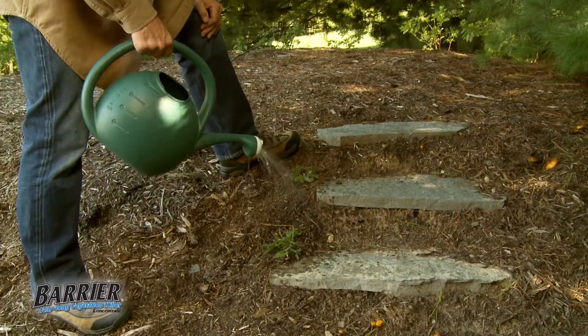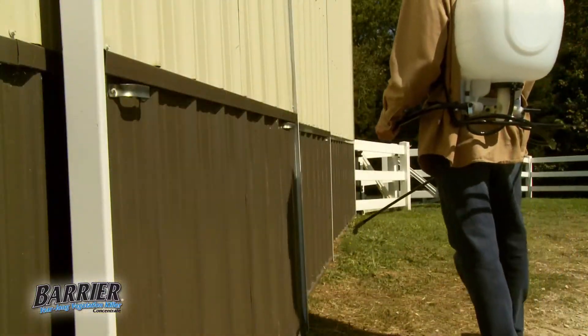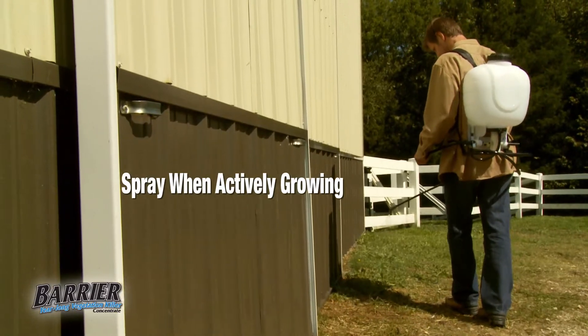Barrier is perfect for mulch paths, fence rows, driveways, around buildings, or many areas where you don't want weeds, grass, or brush to ever grow. Just spray any time weeds, grass, and brush are actively growing.